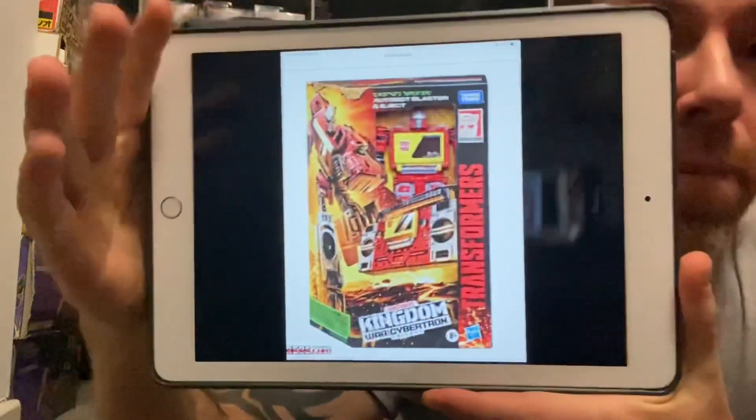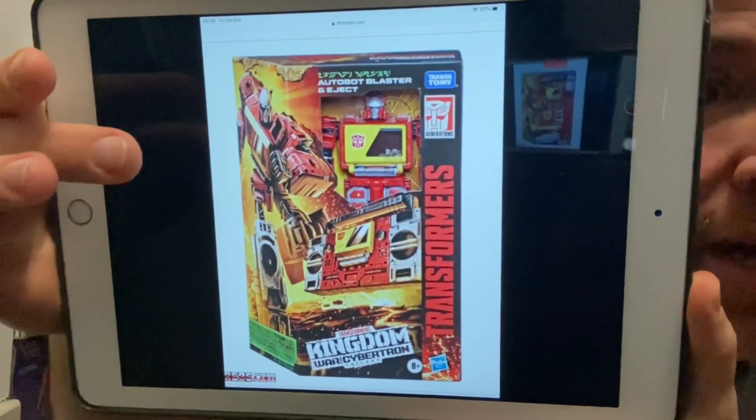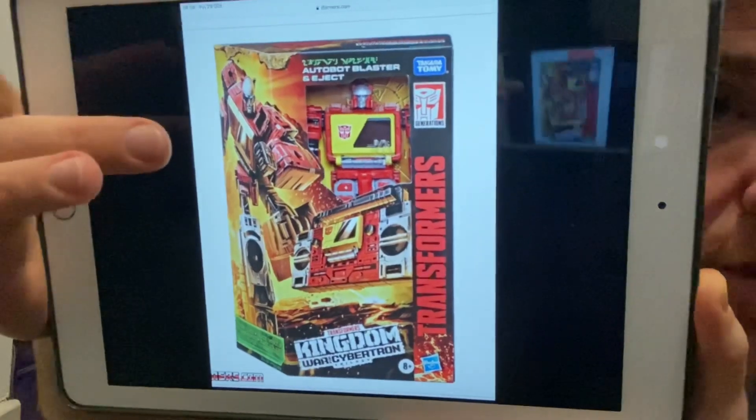Hello everybody, this is Toys R Us, and for this super quick bonus new figure reveal, that's exactly what I've got. We've got images, we've got pictures of the packaging of the new Blaster. It looks like he's going to be coming out in Kingdom.